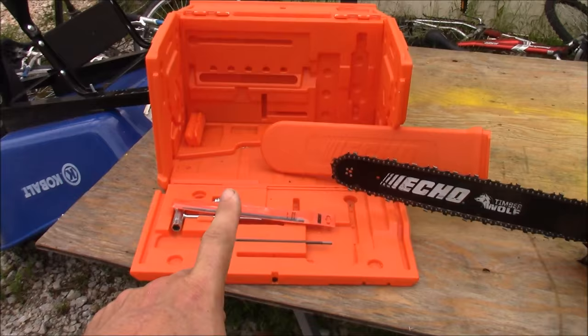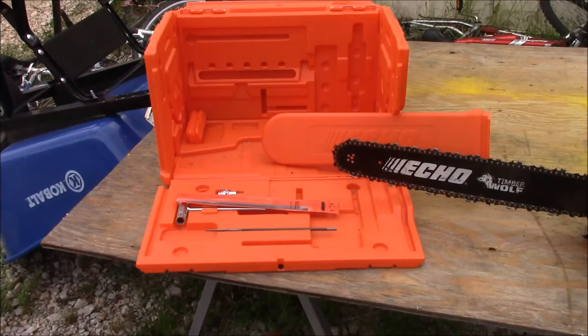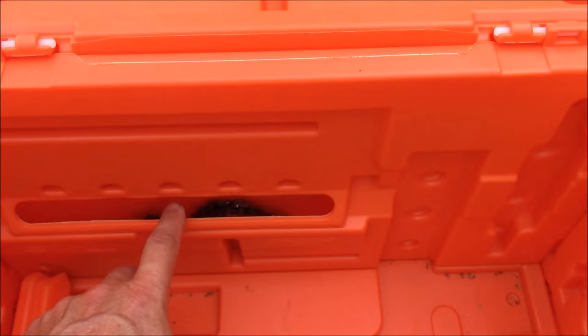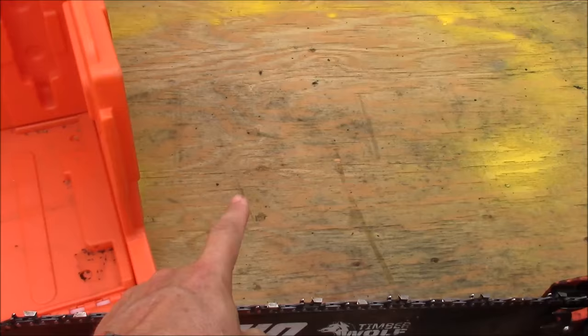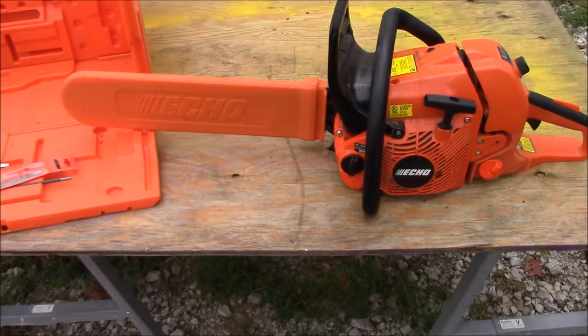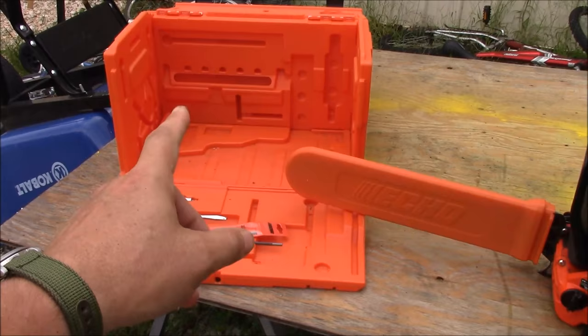Before I go on, I also wanted to mention this is a really nice tool box — basically the same tool box you can get from Stihl or Husqvarna. You've got a place here for your file, a spark plug, your wrench, a place for your oil, a place for extra chain, and then the blade sticks out through there. If you're looking for something like this, the Echo brand is basically the exact same thing — just a free tip for watching today.